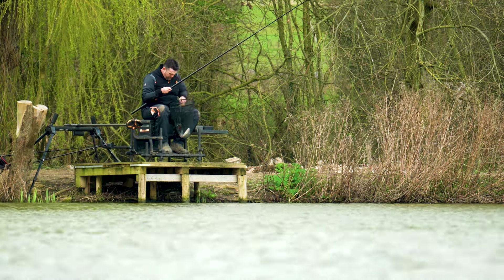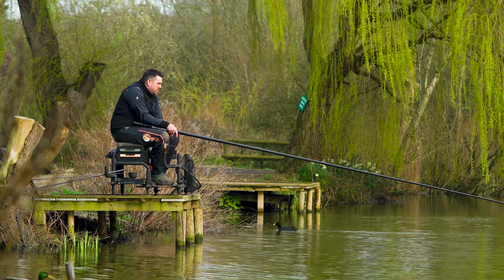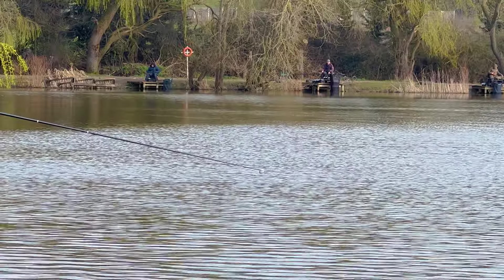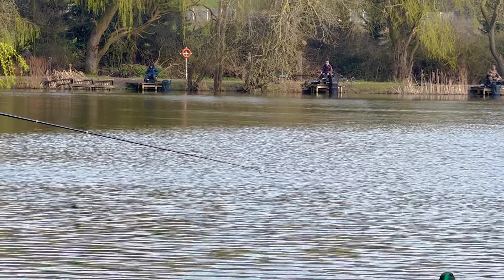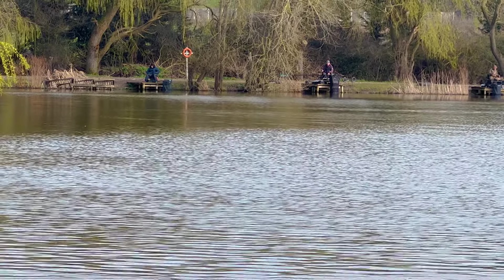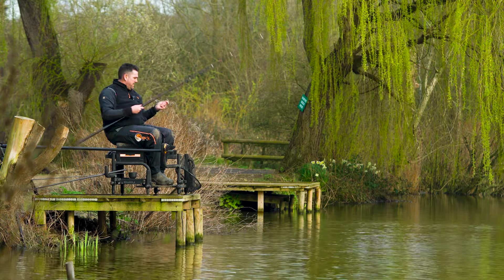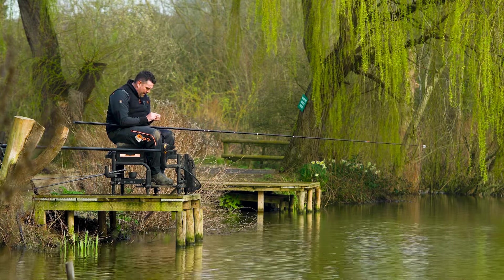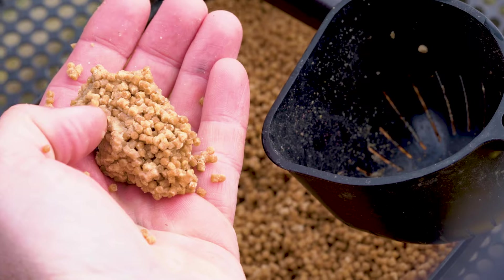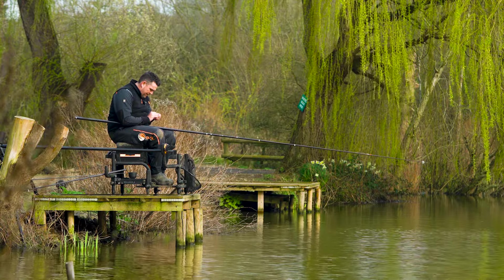Talking to the guys that have been coming, pellets just seems to be the one. So we've just knocked up today, kept it nice and simple. I've got a bag of Mainline Match two-mil cell pellets, soaked them for about three minutes and then let them air off - they go a lovely, nice, sticky texture then. You can feed them loose, you can feed them in a ball - we've messed about with it a little bit today.